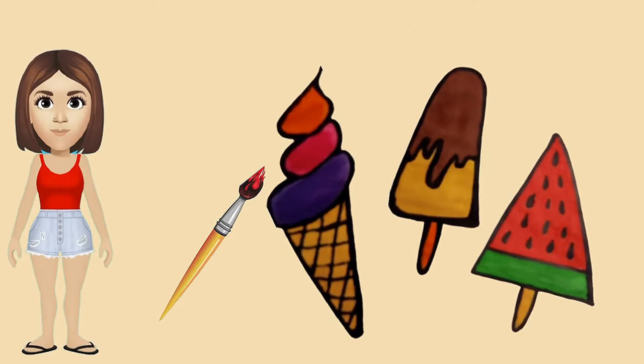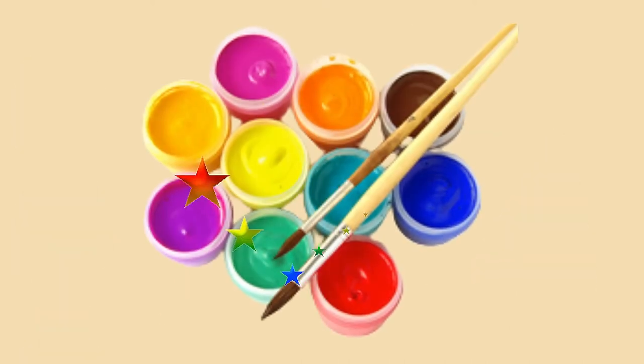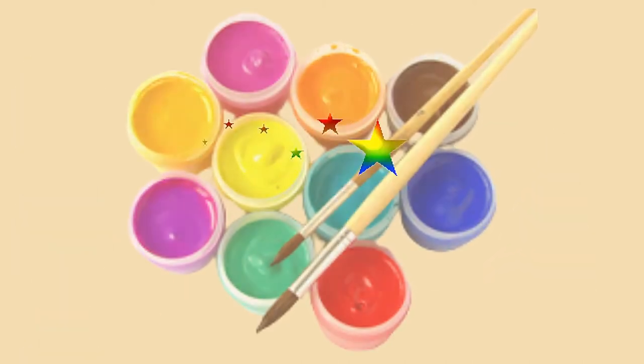And now we will draw ice cream. And for this we need paint and black marker. So, let's begin!